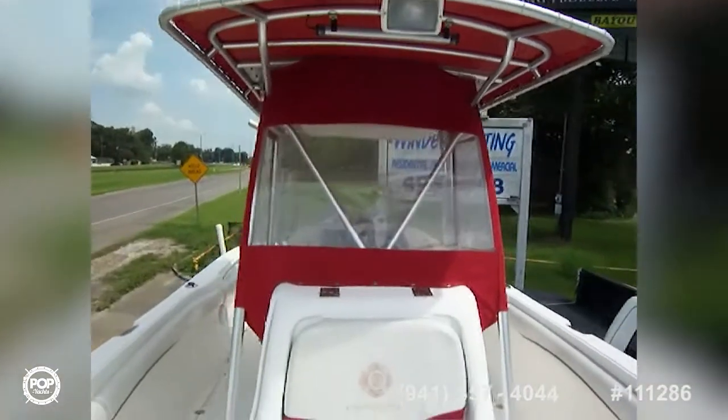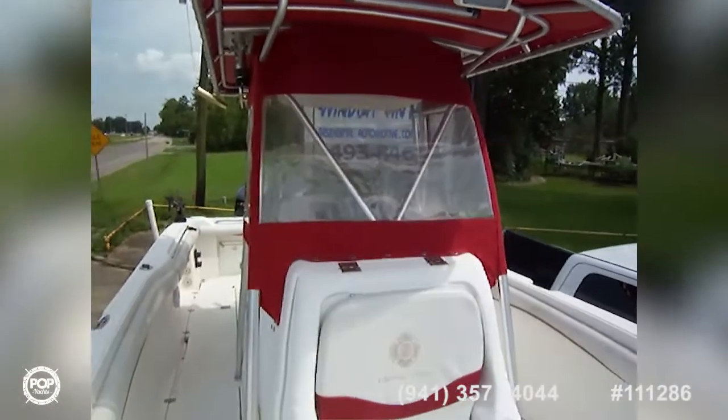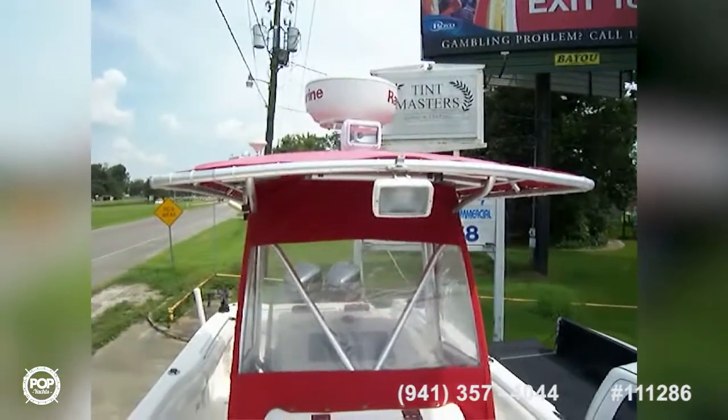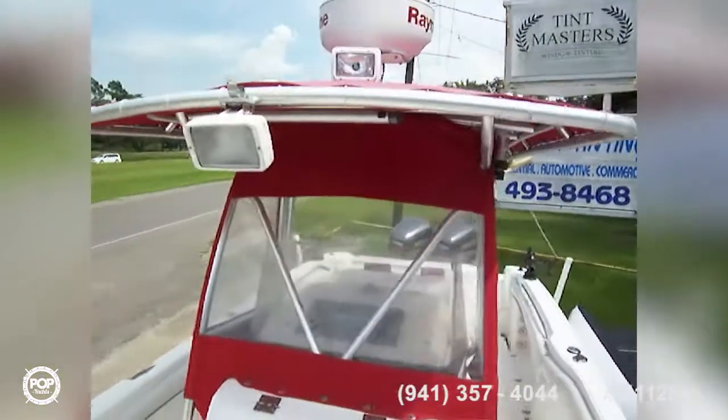Looking back, we've got three sides of curtains on the vessel to keep you dry in the rain. Up top we have a Raymarine digital HD radar and a brand new spotlight. There are six fish boxes total, and you can use one as a bait well, live well, or whatever you choose.